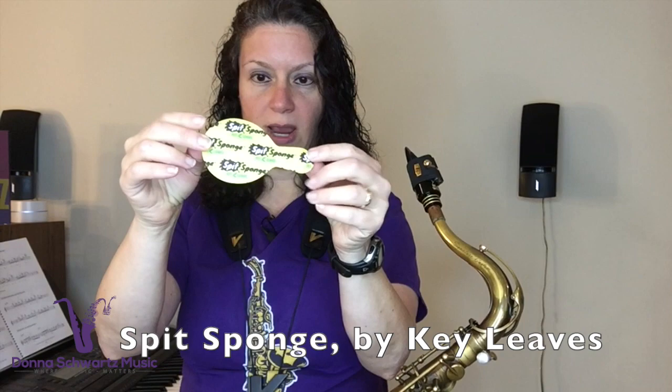Now there's a new product by Key Leaves called Spit Sponge. It's this little tiny thing — it looks like a post-it, but it's not. It's a dual-textured pad that has many purposes. The top part goes against the pad leather and helps absorb the moisture. The bottom part is a grooved section that helps to keep the tone holes clean.